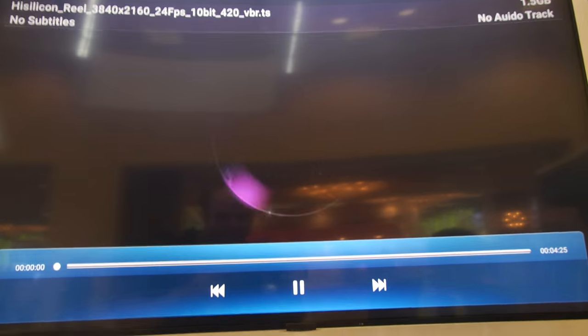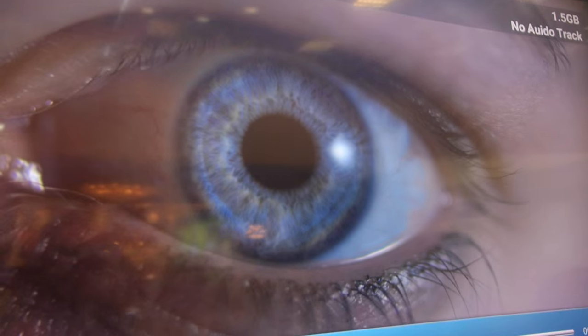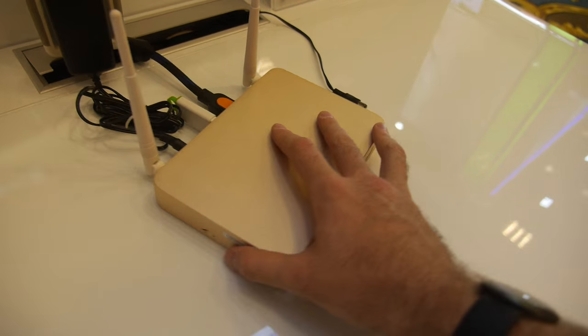So there we have the demos — contrast is best, the colors are best. And this is a reference design TV box.